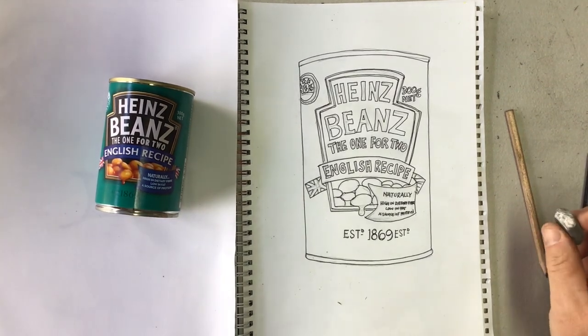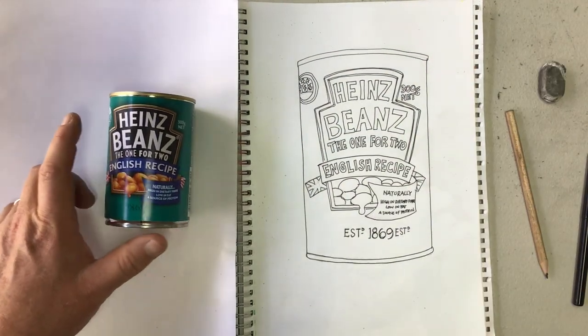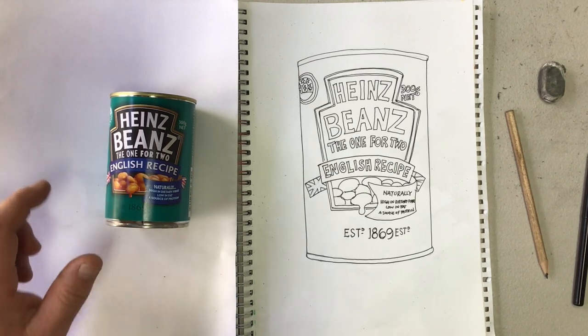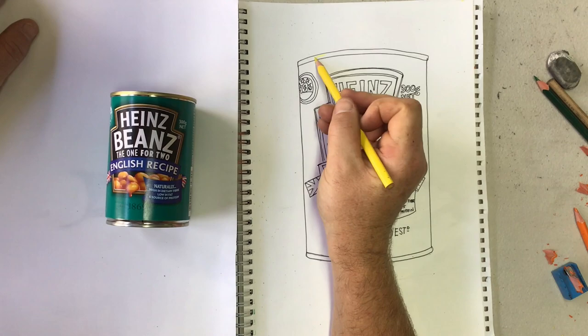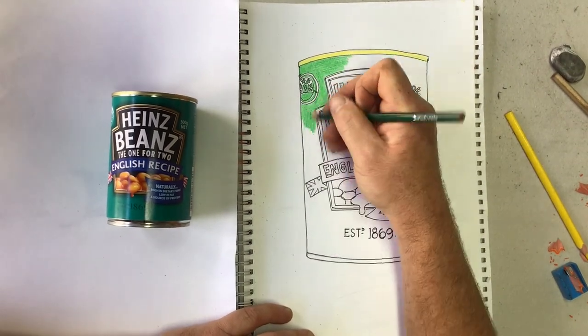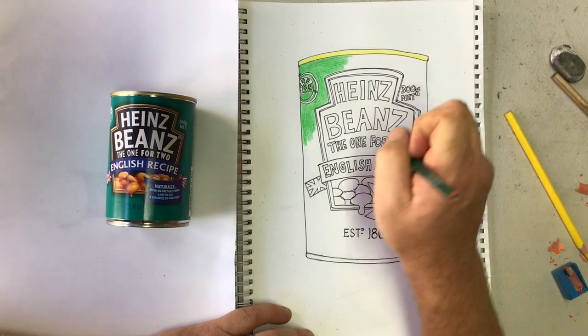Okay, that was pretty tricky. Now I'm going to rub out my pencil lines. And now I'm going to color it in — make sure your pencils are really nice and sharp for this. The trick here is to color it in really neatly so that the colors really stand out.